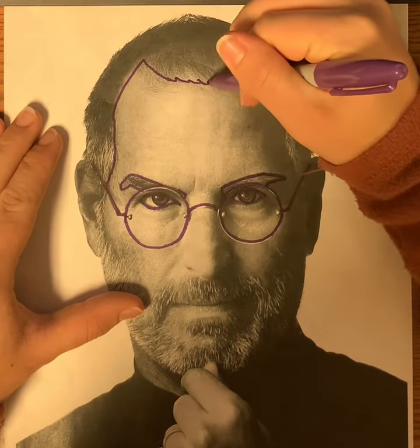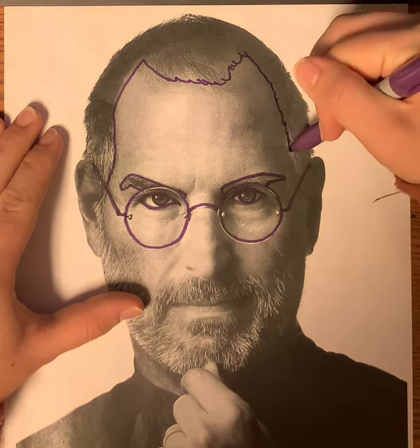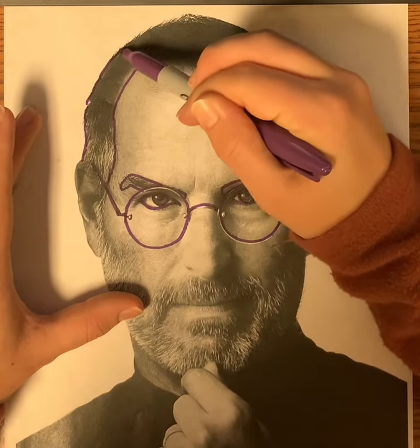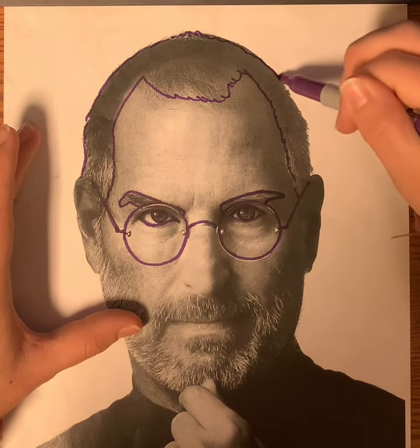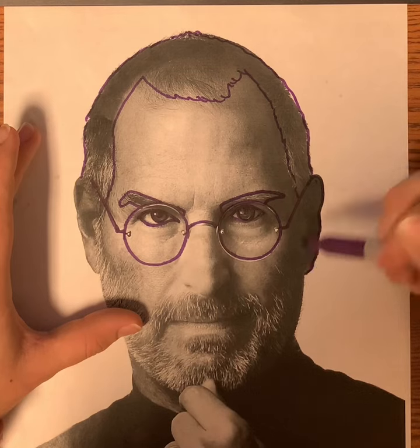Then his hair — I'm going to use little strokes because it's hair and it's not perfectly a straight line. A little shorter strokes here. I'm going to go around his ear, the outline of his ear.